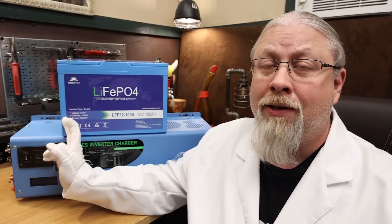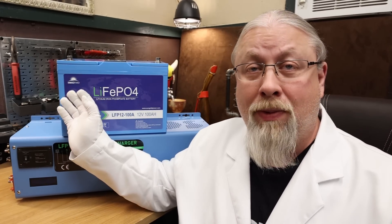They sent me their 4,000-watt 12-volt LFP inverter charger and their new 12-volt lithium-iron phosphate battery, 100 amp hours. It's self-heated, has low-temperature protection, and a little display on the top that shows you voltage, state of charge, and more. You don't even need a shunt — and I was trying to figure out how to get all this in one video.